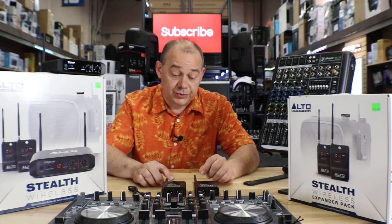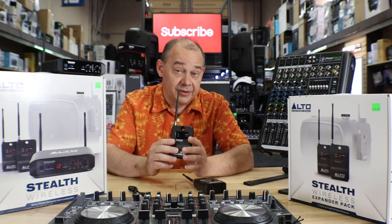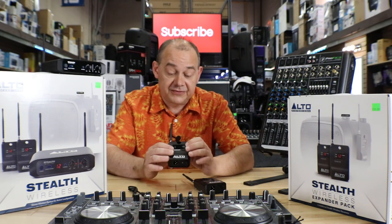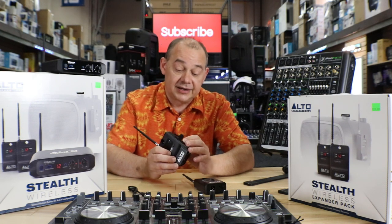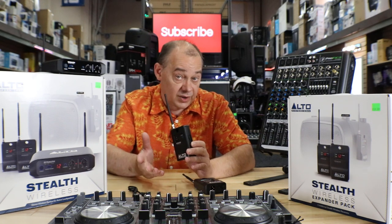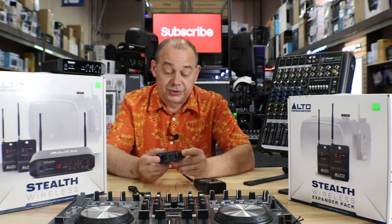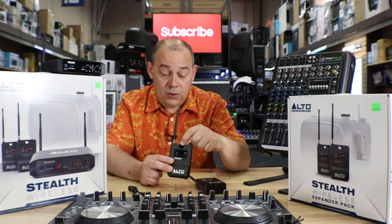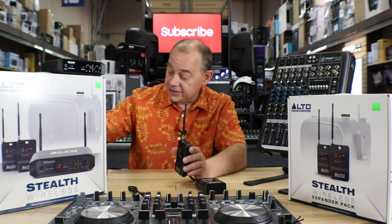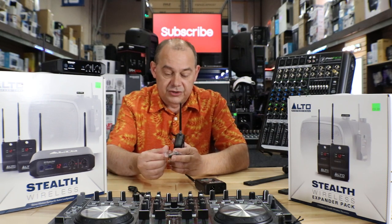We'll start with what comes with the actual unit. You're going to get two receivers — these are the parts that go on the back of the speaker. They have a power switch on the front for powering on and off. They also have a channel select, and on the side you've got a left/right option so you can decide if you want left or right. There's also a squelch so you can adjust the gain output on the unit. There's a hole on the top so if you have a fly wire attachment on the speaker, you can permanently mount the receiver or remove it every time — your choice.